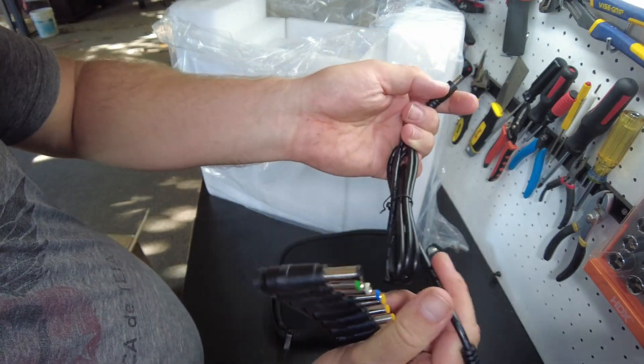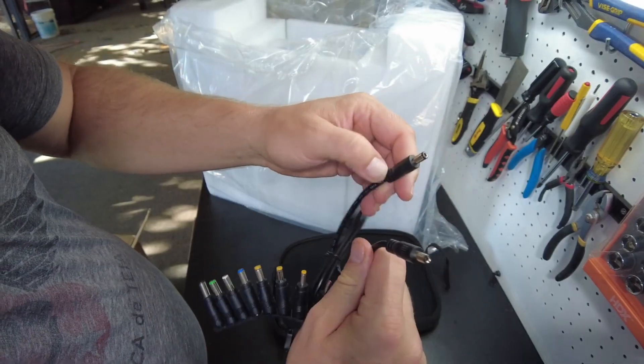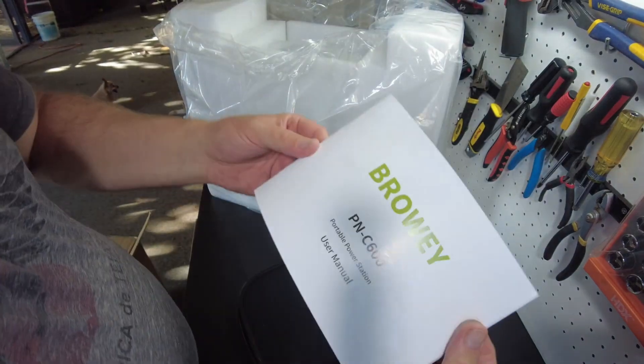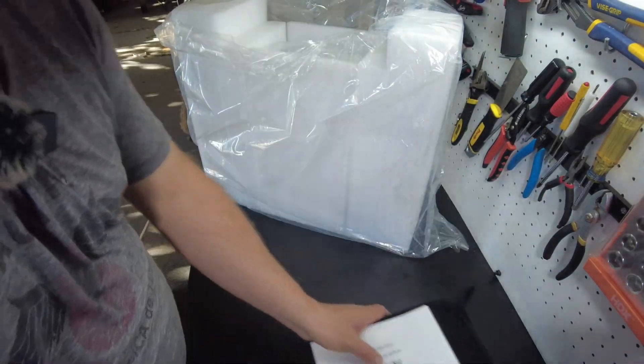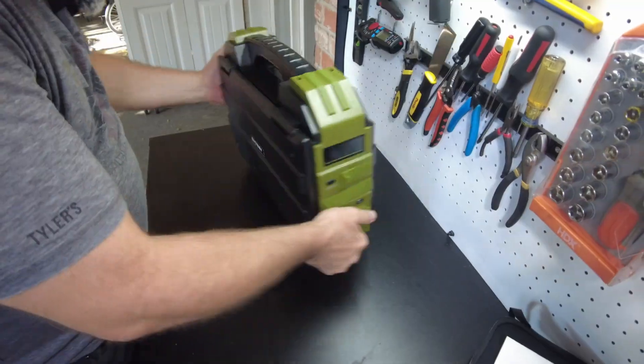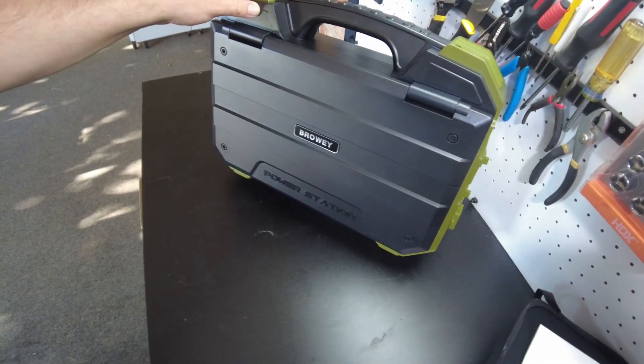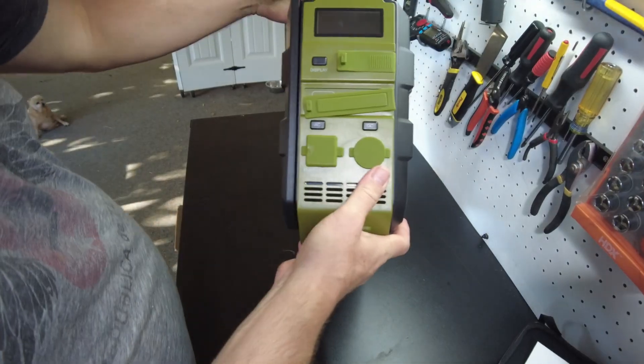This is probably the cable that goes into the solar generator, maybe for the 12 volt output or something. Then we've got an owner's manual - we'll check that out later. And here's the actual solar generator itself, kind of like a briefcase design.